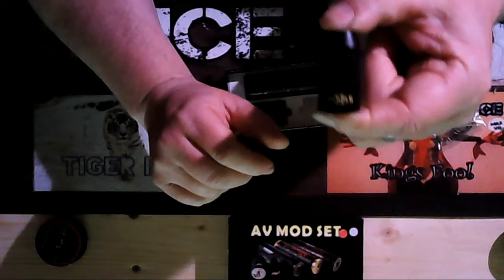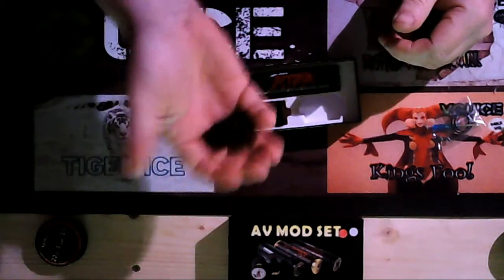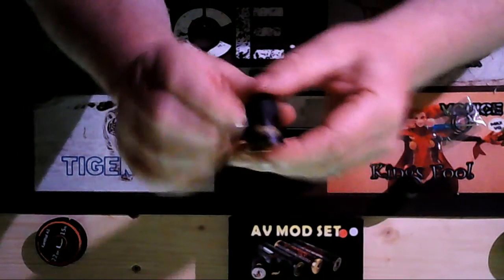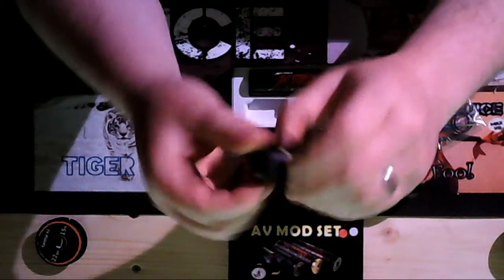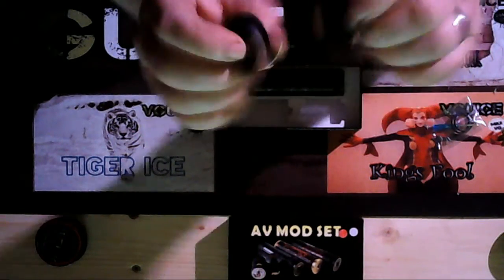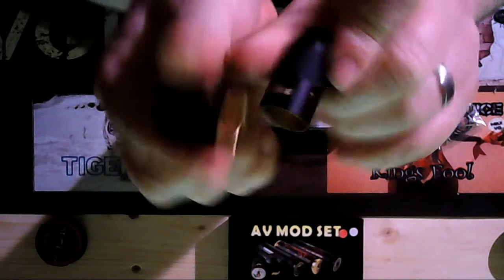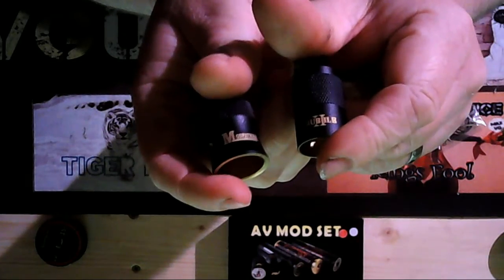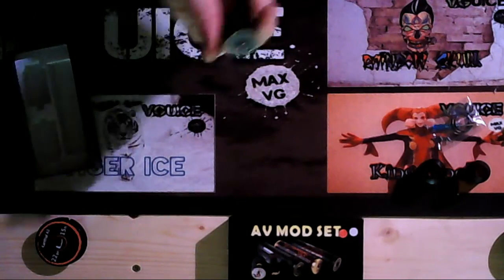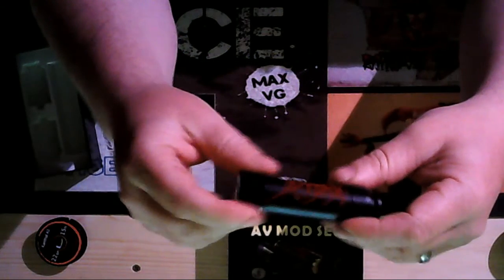We get the Hubble 2 cap, which is made of solid brass and it weighs something — it really does, it's crazy. We also get the Modfather cap, also solid brass, and the weight of these are just phenomenal. They're solid, quite nice caps.